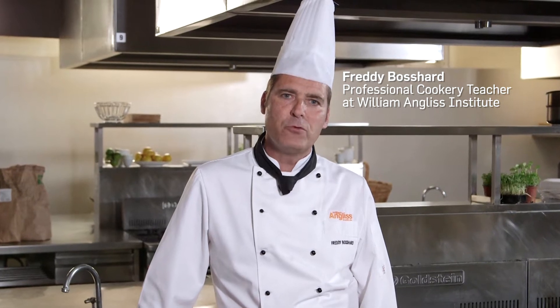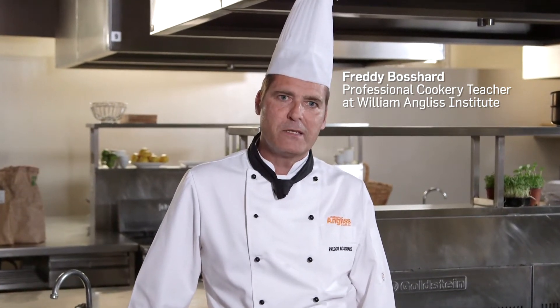Hi, I'm Freddy Bossard, a cooking instructor here at William Angus Institute, a renowned specialist centre for foods, tourism and hospitality education in Melbourne. Today we're going to learn about how to cook perfect chips.